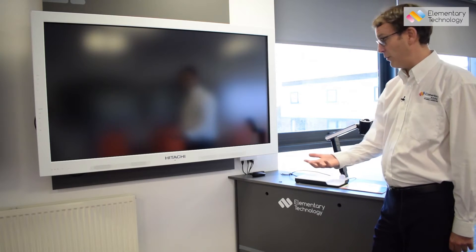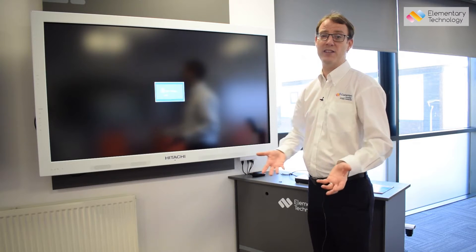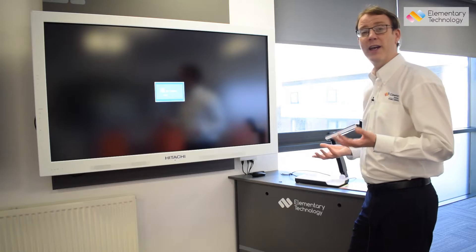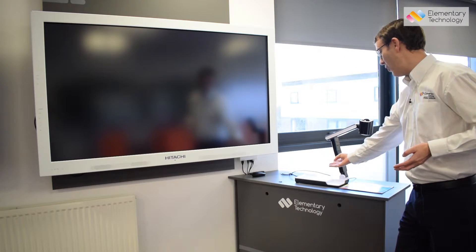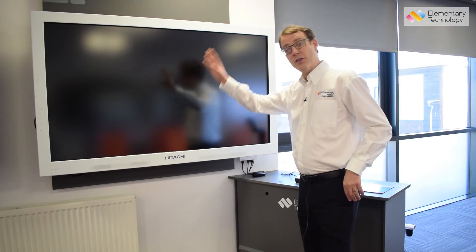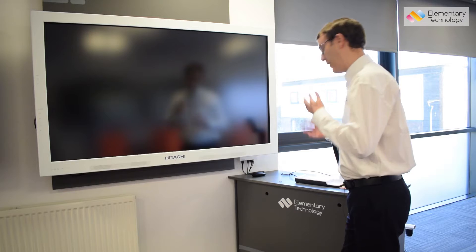The problem this causes for customers is that if that button has been pressed inadvertently — as a class changes over or something of that nature — they come in and it purports to be on: the power's on, the lights are on. However, you can't see anything, and you would automatically think it's broken because it's on but you can't view it.